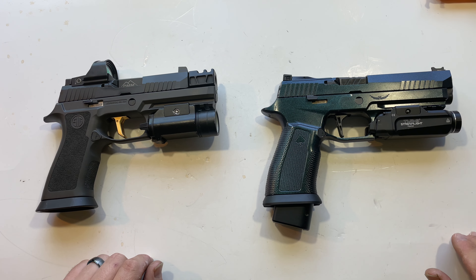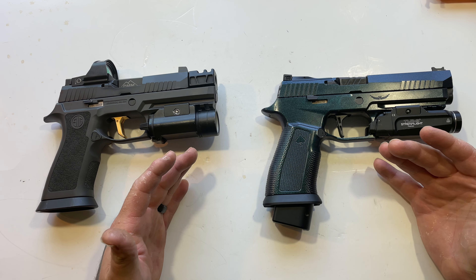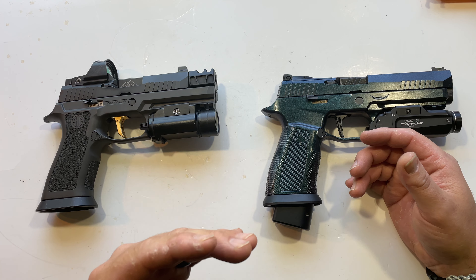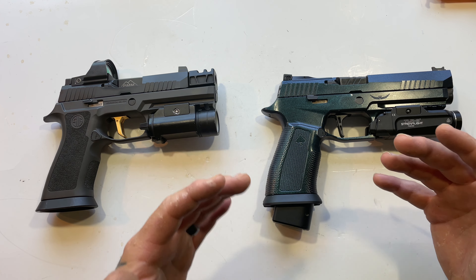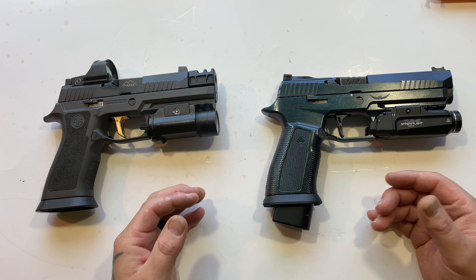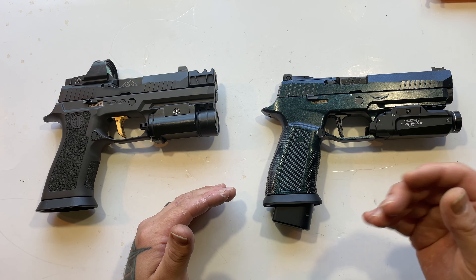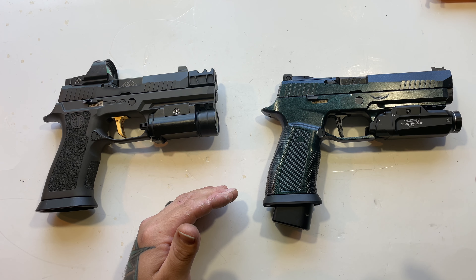What's up guys, welcome back to Skip's Guns. I've been working more on my P320 trigger kit and I feel like I've gotten a lot further into the process of making this one of the best 320 trigger kits you could possibly have. Everything is still in development — I'm not going to be selling this just yet — but I wanted to keep you guys updated.